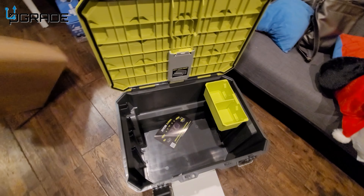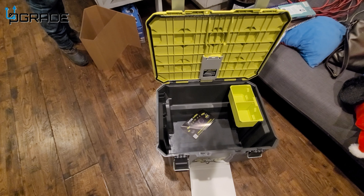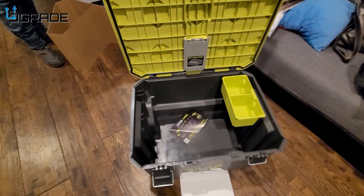The box itself is a great storage space to take all your tools to the job site. It came with two tools but you could actually fit more — three, four, five, up to six or seven tools depending on how you set them up. The box is a great buy.